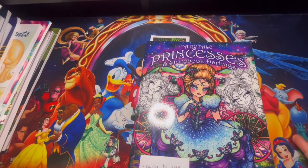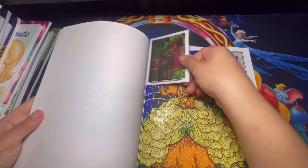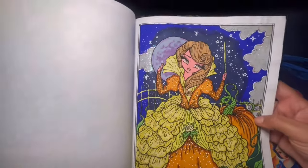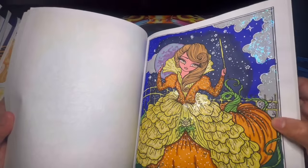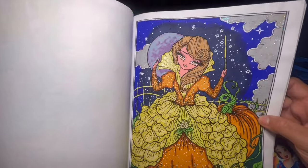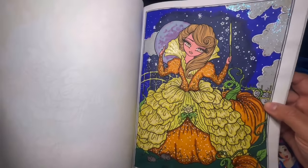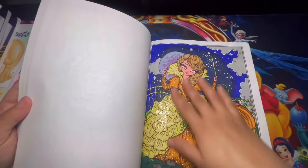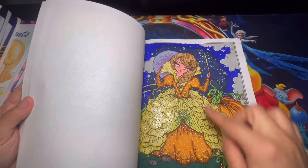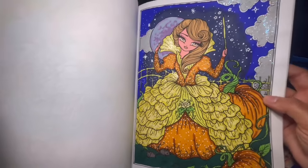Here we have Fairy Tale Princess and Storybook Darlings — one of my favorite books. I had so much fun completing this page. I used a lot of stickles for her dress, the pumpkins, and the clouds. I tried to stick with the same colors for her outfit and pumpkin, keeping the top of her dress and the inside a matching color. It was a super fun page to complete.